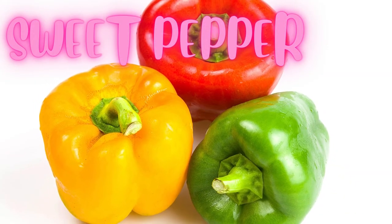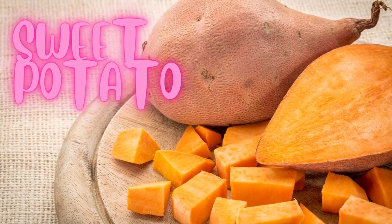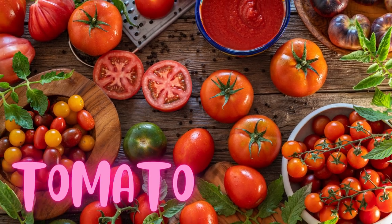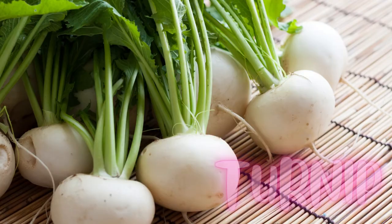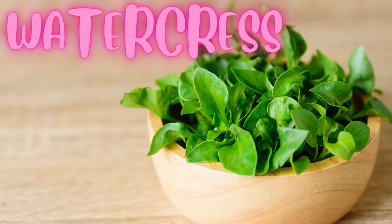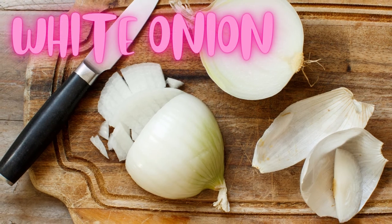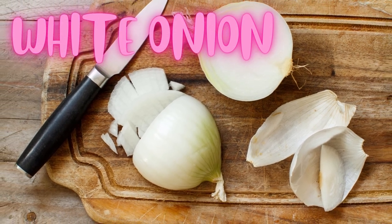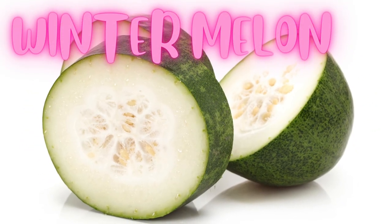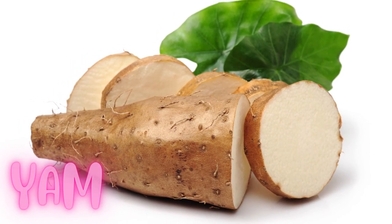Sweet pepper. Sweet potato. Tomato. Turnip. Watercress. White onion. Winter melon. Yam.